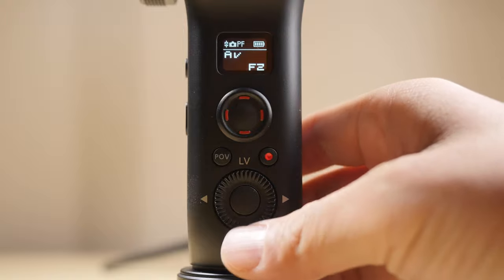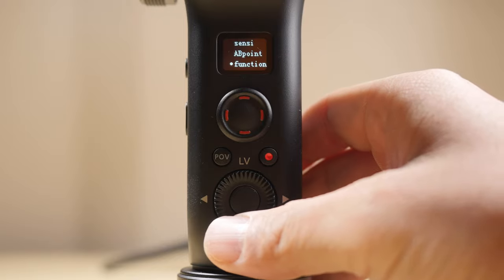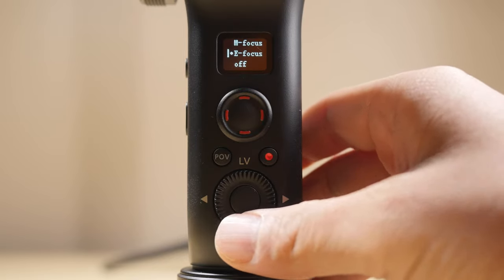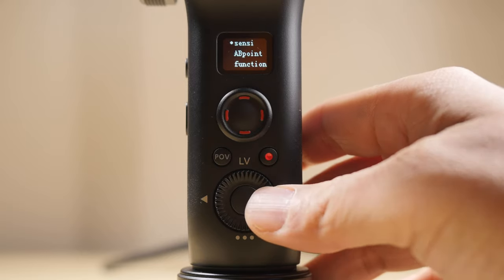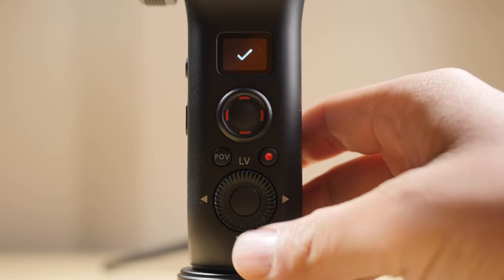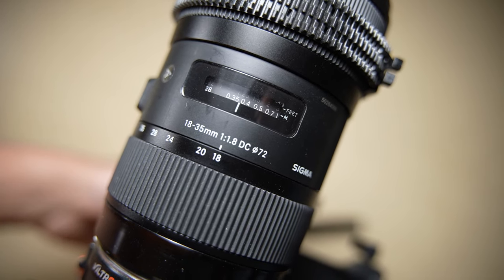From here, we're going to go into the menu system of the Weevil S, and we're going to scroll down to Wheel and press the right button. We're going to go to Function and make sure we select E-Focus for Electronic Focus. Then we're going to go to Sensitivity and specifically we're going to choose High for the Sigma 18-35. At this point, whenever you move the focus wheel, your Sigma lens will react to each movement.